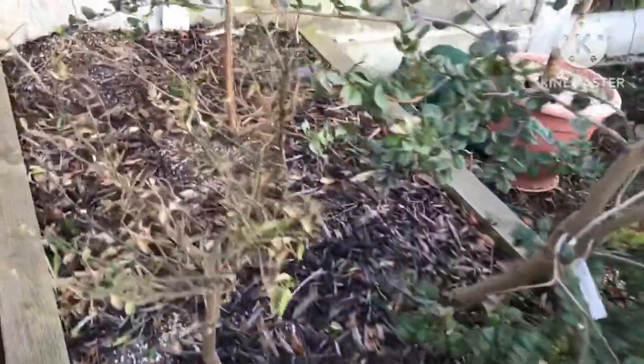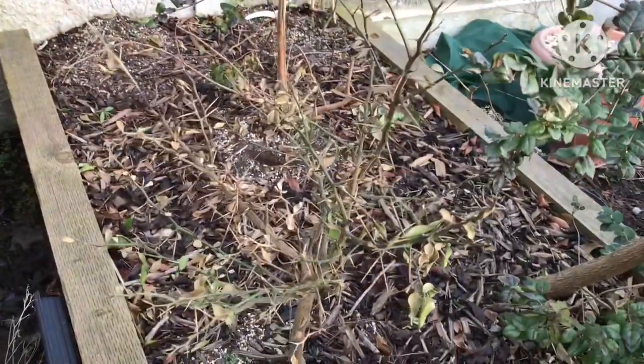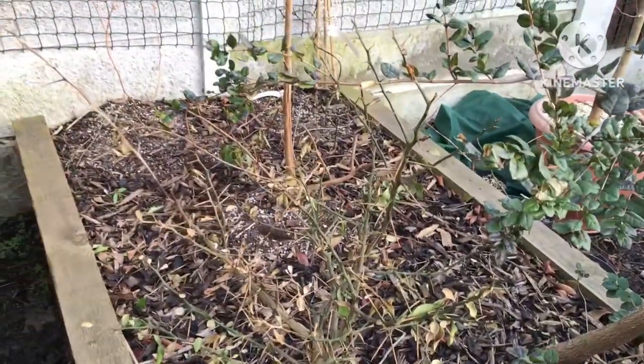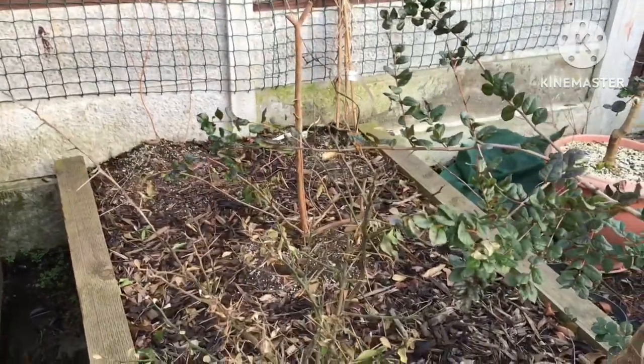The Yuzu top growth is now all totally dead, and the strawberry guava behind it has completely died back to the base. It's been a harsh exposure this year, unfortunately, for a lot of these plants.